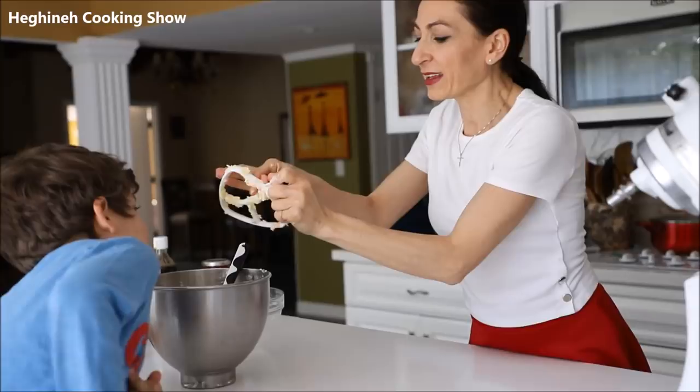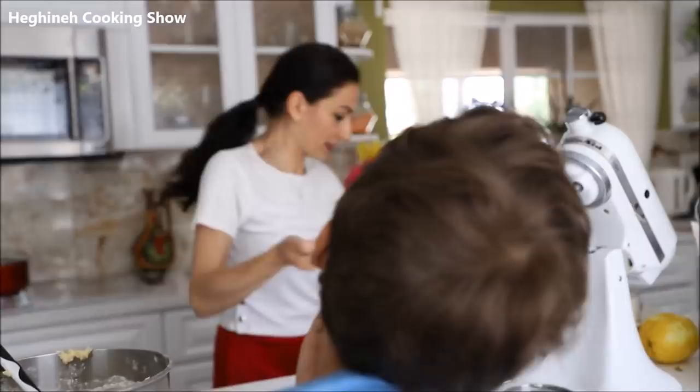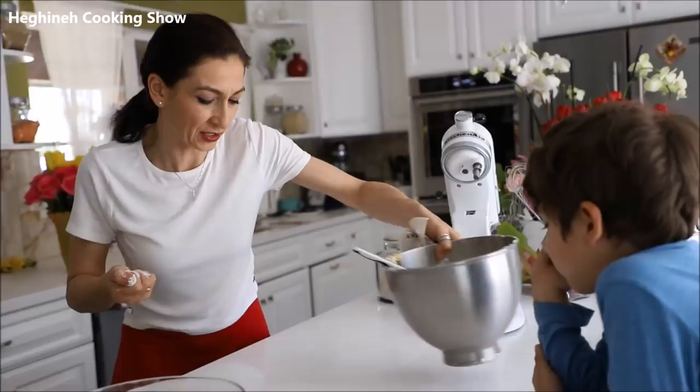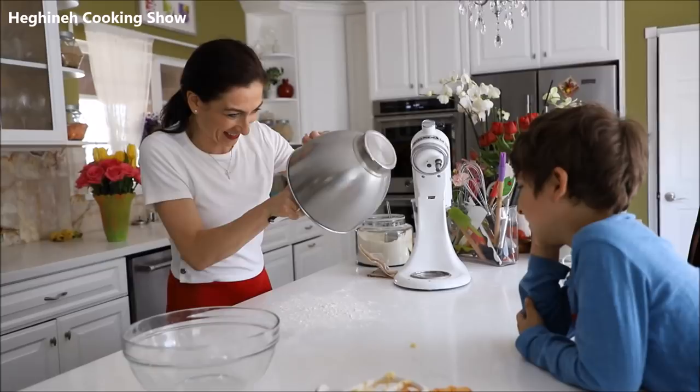It smells like lemon and vanilla — I like it! On a clean surface — you always want to make sure you double-clean it, if there is such an expression. I'm dividing the dough into three layers, but I'm saving a little bit so I can crumble it on top of the pastry.